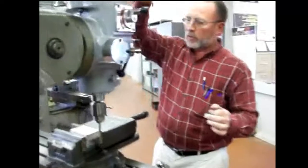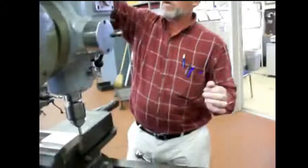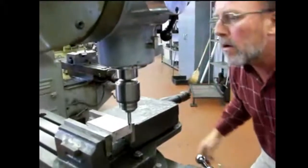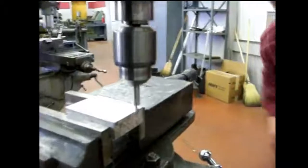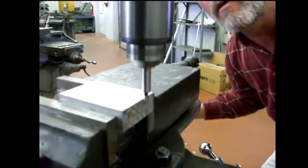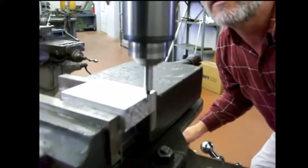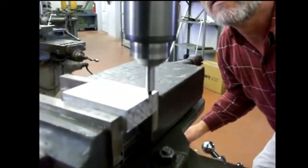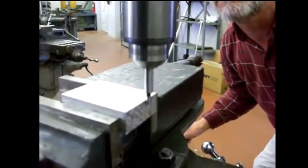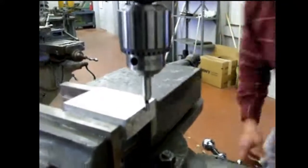To start this, we can switch the machine on. We want it wobbling. Bring the table up and speed it up just a little bit. Turn it until the pin stops wiggling. And as soon as it offsets just a little — there. We're right on the edge of that part now.